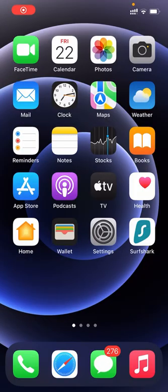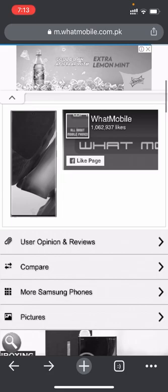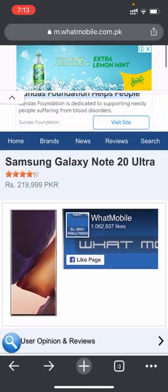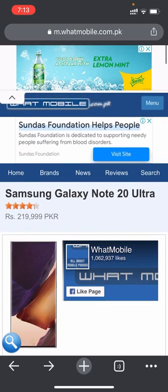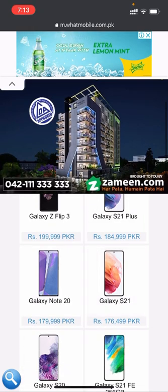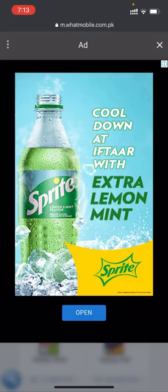We'll now proceed. Last time we saw the Note 20 Ultra. Here is the Samsung Galaxy Note 20. Its price is 1 lakh 79,999 PKR.